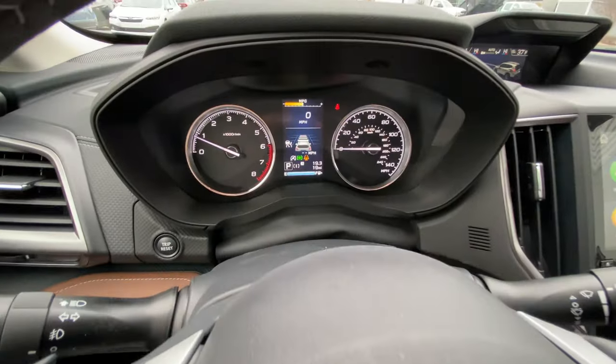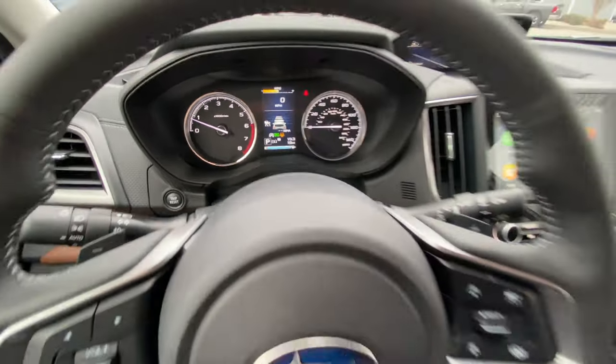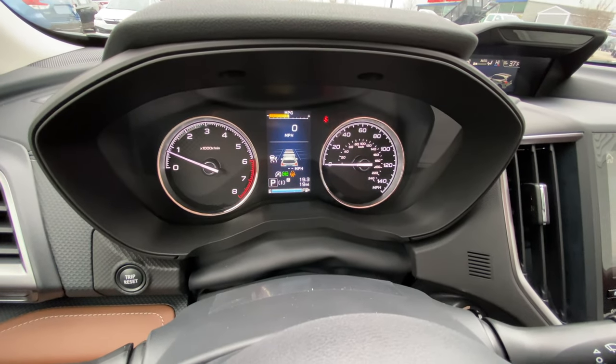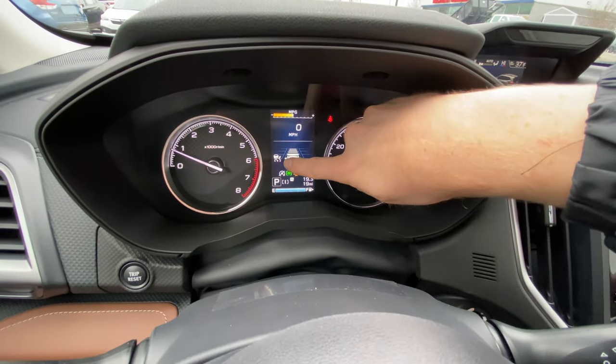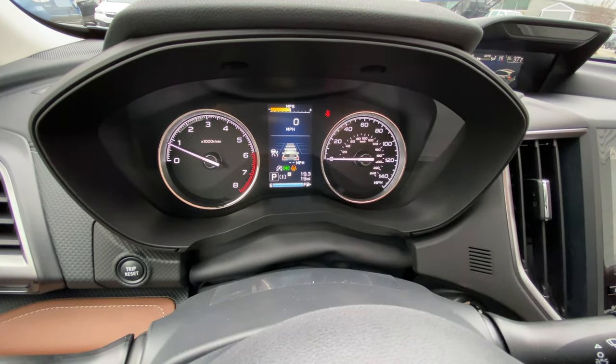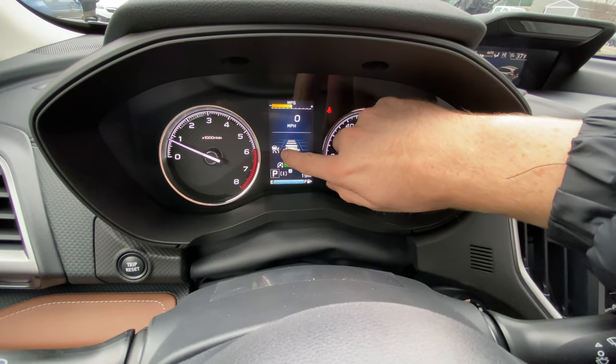Now you may be wondering how do you know when your cruise control is actually set? Because right now, obviously, we're not moving. The icon is on, but it's not set. The way you know that this is set — and I'll show a screen grab on the screen since I'm not driving right now — whenever you're driving your vehicle and you set your speed, it'll light up green.